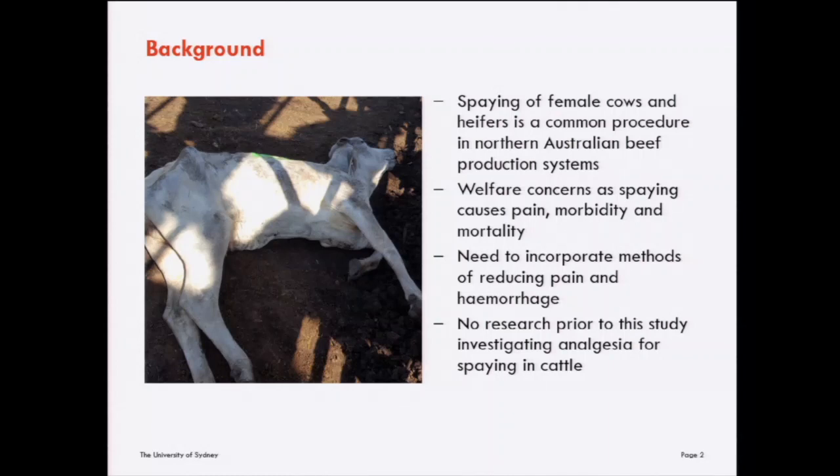There is therefore a need to incorporate methods of reducing pain and hemorrhage for cattle undergoing spaying, and these methods need to be practical for producers to incorporate into routine operations. As far as we know, there isn't any previous research prior to this study investigating analgesia for spaying in cattle, so this is a first preliminary look at this area.